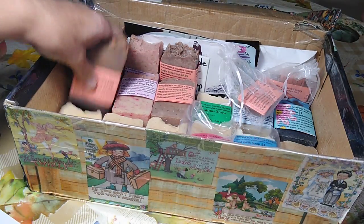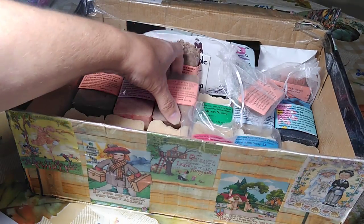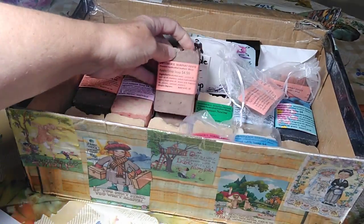Creighton and I made a few things. We made two things: we made pumpkin gut soap and we made apple crisp soap. We do have sandalwood — that's the kind Creighton made.